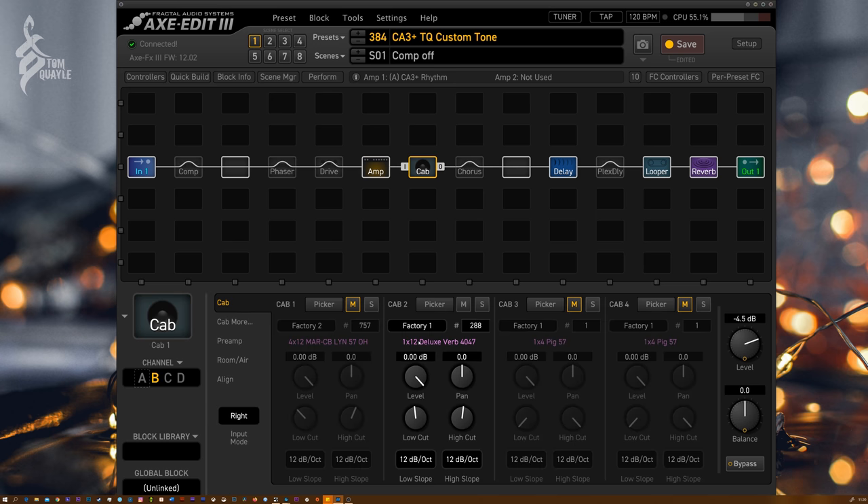In the cab block I'm using this 1x12 Deluxe Reverb. There's a Marshall cab here for anyone who wants to mess with that — I've just muted it. Looking at my high and low cuts, I've rolled out everything below 60 Hz and everything above around 6.5K. If I roll the high cut back in, you'll hear the high-end sizzle return.